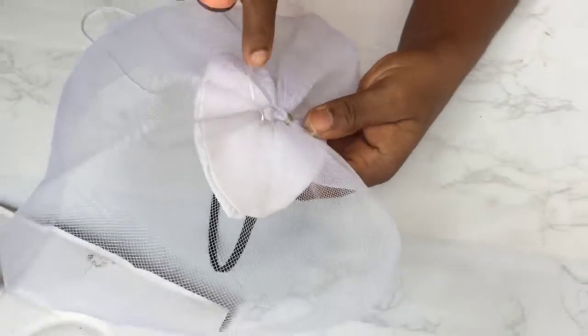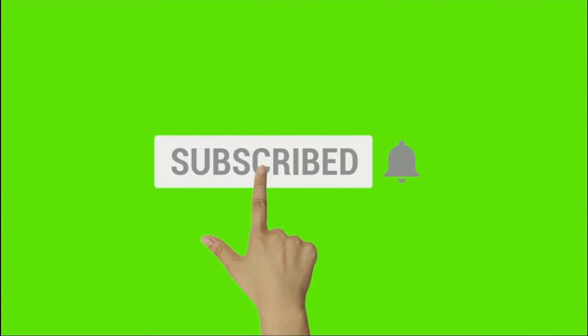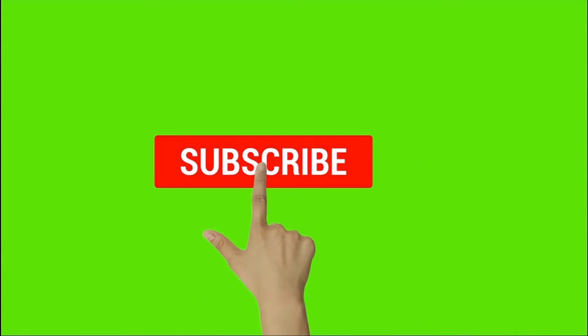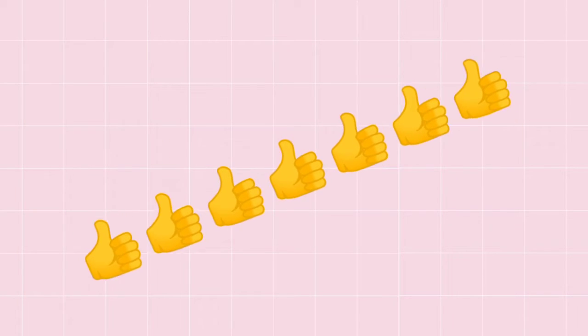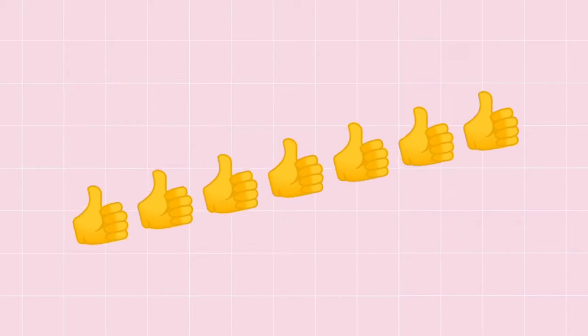Before we proceed further, let's take a break. I would like to thank all of you who have found my channel worth subscribing to. And if you haven't subscribed, I'm thanking you now because I know you are going to do so right now. Don't forget to click the bell button to ensure you get notified of any new video I upload. Also, if you're getting value so far from this video, please do click the thumbs up button below this video.